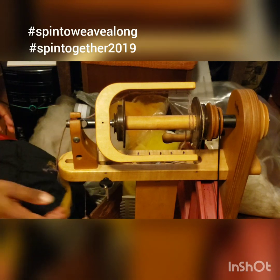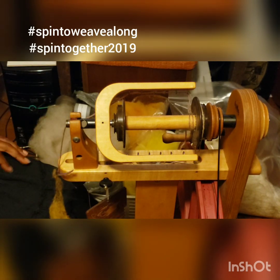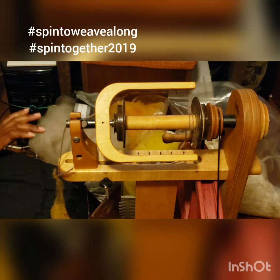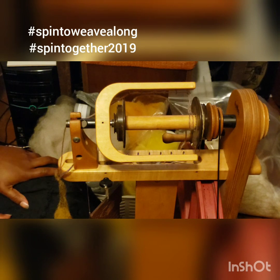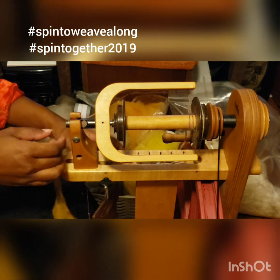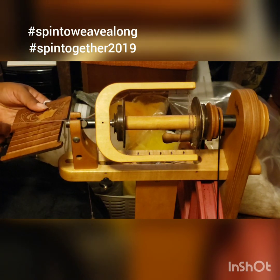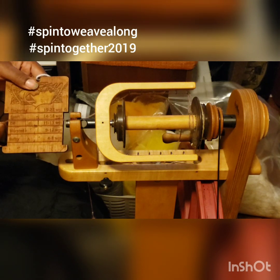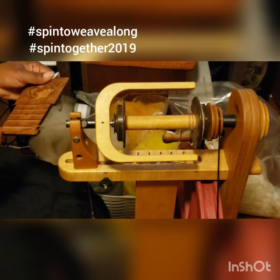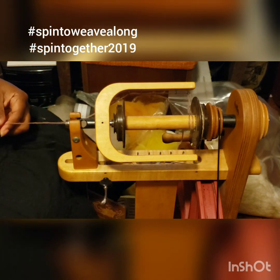Hello hello! Okay, so here I am — this is the first day of spin together and it's also where I'm going to start spinning up for the spin-along. On the lady bug here I have a leader that is approximately the same thickness of the yarn I plan to spin for the single. I have this finished control card and I'm going to lay it down and get a good idea, fit my single next to it.